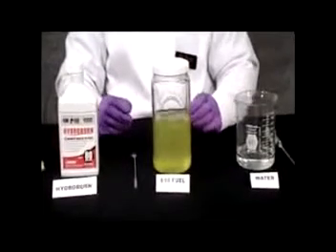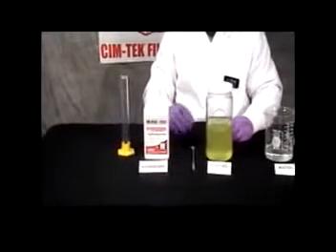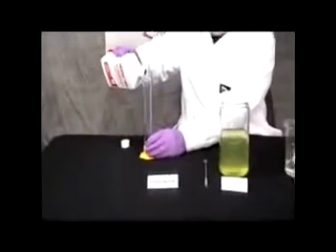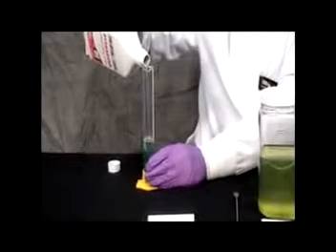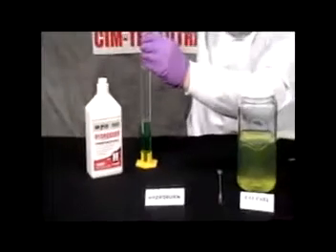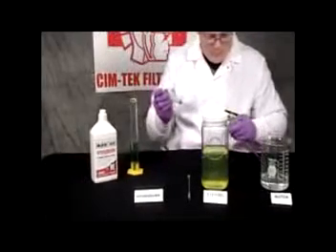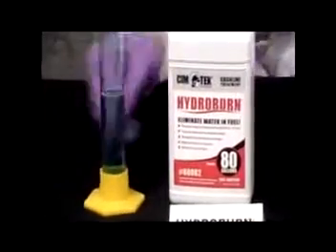It'll take several seconds to completely settle back out. While that's settling out, I already know through doing this several times before that I get about seventeen milliliters of phase separation. I know it takes about three times that amount of Hydroburn to reverse it, so I'm going to measure up three times seventeen, which is fifty-one milliliters of Hydroburn. It's okay to overshoot a little bit — it's better to have just a little too much than not enough, because if you don't have enough, you will not reverse phase separation. The camera can zoom in here and see that I have roughly fifty-one milliliters of Hydroburn.